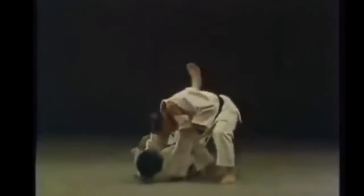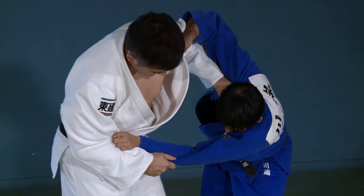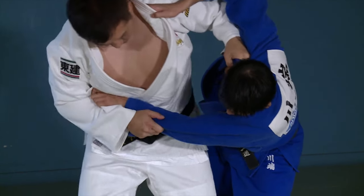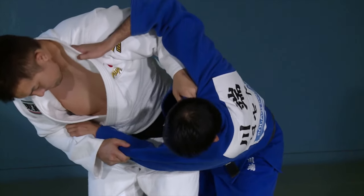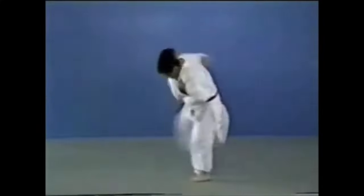This is also what made Ono's Osotogari very powerful. This is what is called 'punching the mat': as you finish, you don't just open up the lapel, but you rather punch downward and get the full score and full control.